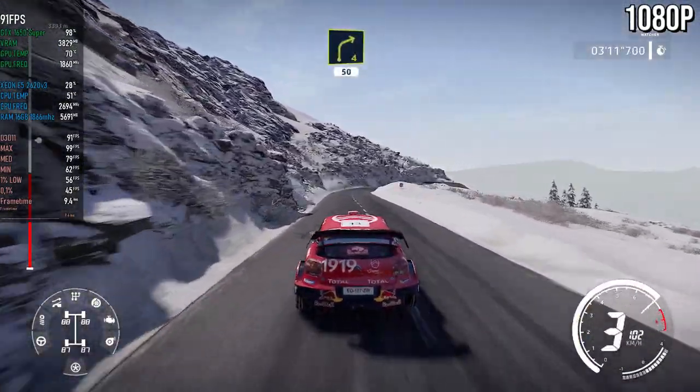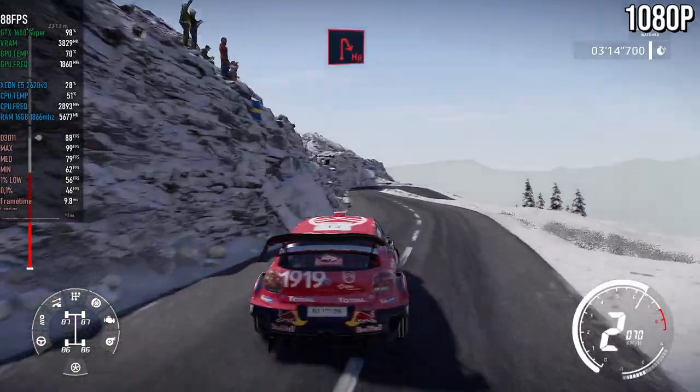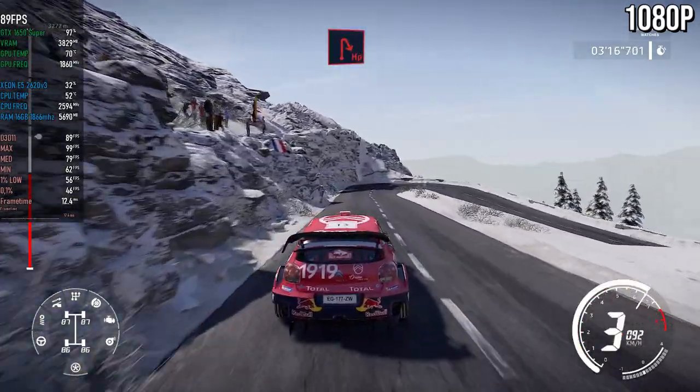Right four, short, 50. Hairpin right. 50, into flat left.